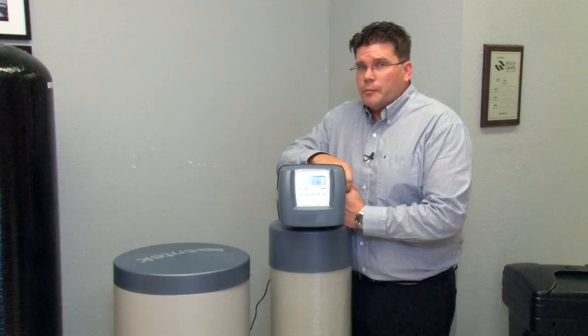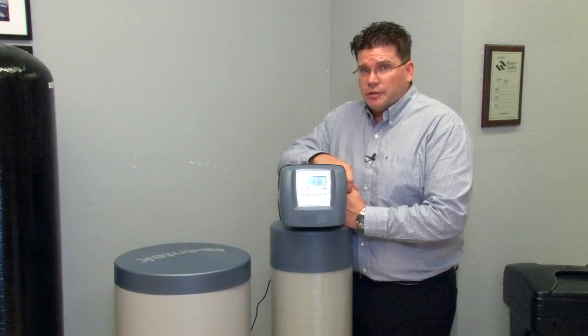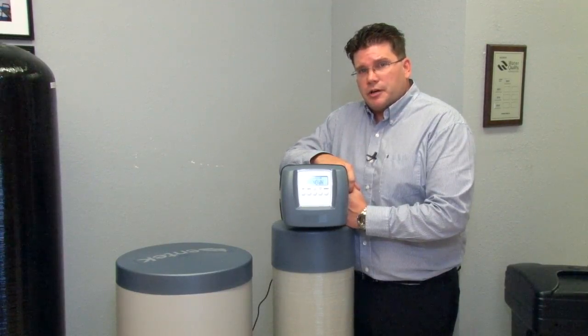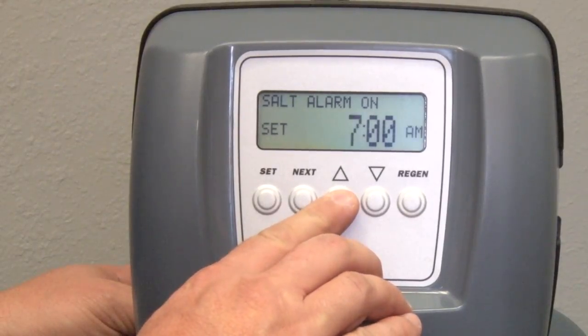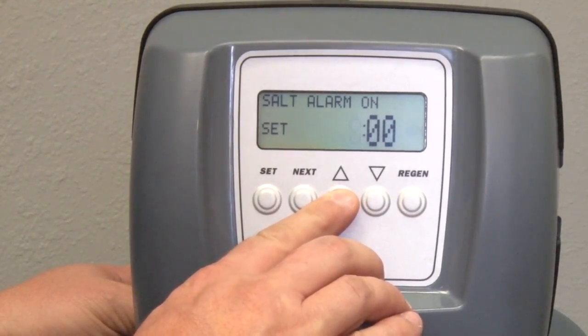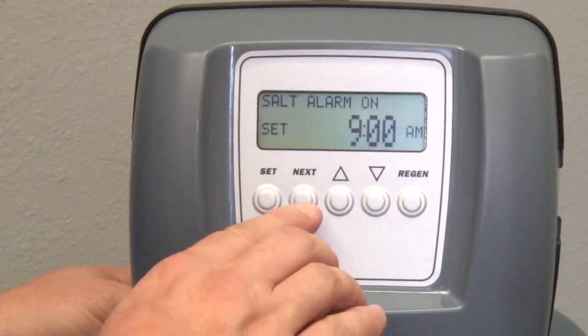The reminder alarm will help keep the homeowner from running out of salt through an audible alarm, of which the start time and off time may be set. Setting the alarm time is as easy as making the adjustments using the up and down arrows, then pressing Next to exit.